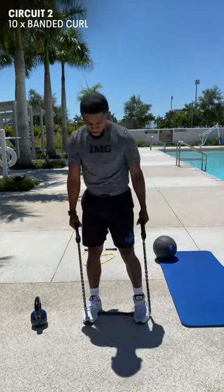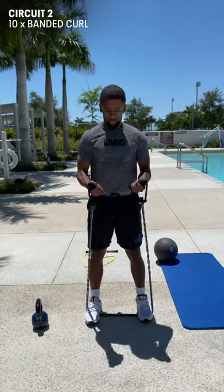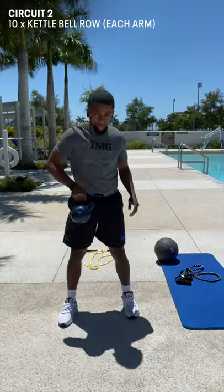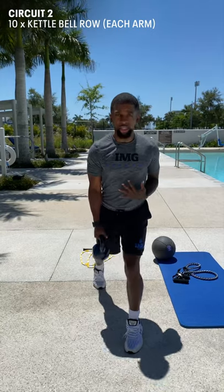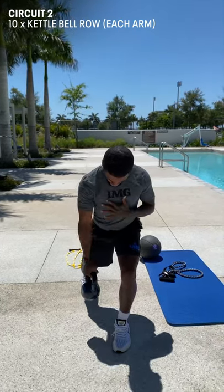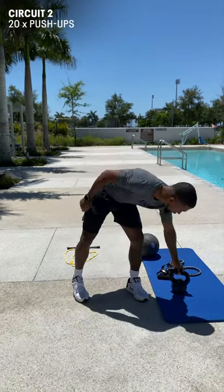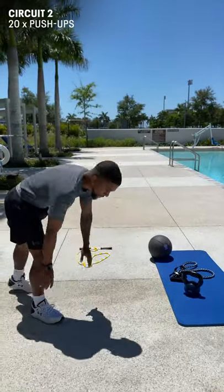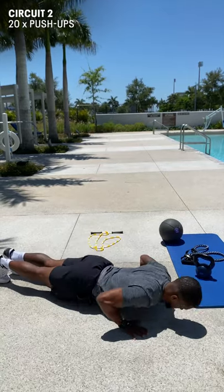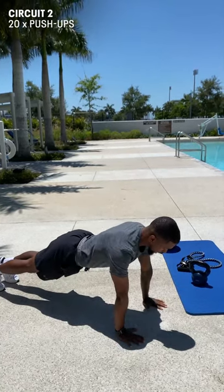You want your feet to be shoulder width apart, back flat as you're doing these curls. Going into your kettlebell rows — you can use a heavier kettlebell or dumbbell if you have it — back flat, feet are split, rowing. Then going into your conventional push-ups: back flat, chest to the ground, hands shoulder width apart.